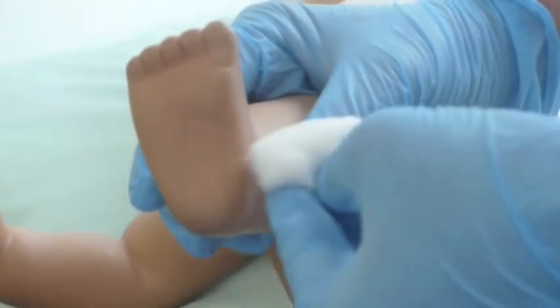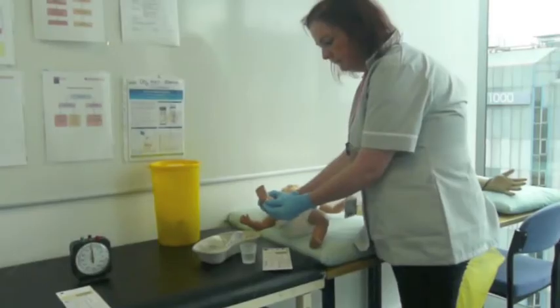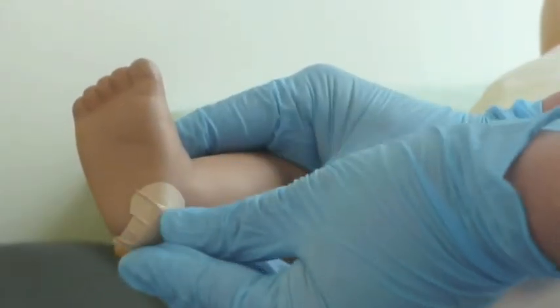When collection is complete, wipe excess blood away and apply gentle pressure to the wound with cotton wool to avoid bruising. Apply a hypoallergenic spot plaster, which should be removed in a few hours.